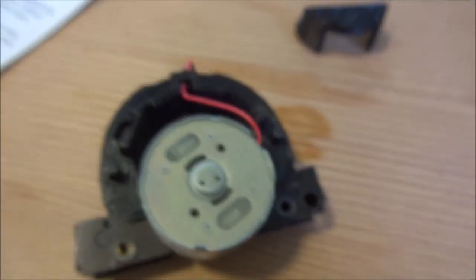Before we put the motor in, we need to thread the wires through the adapter to avoid them getting damaged. We've now got the wires threaded through and we can proceed to install the motor.